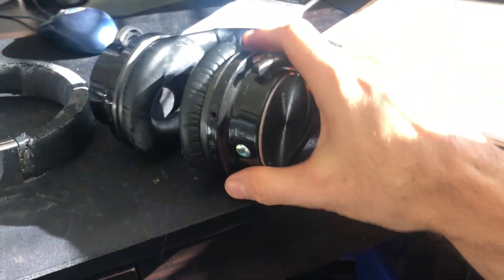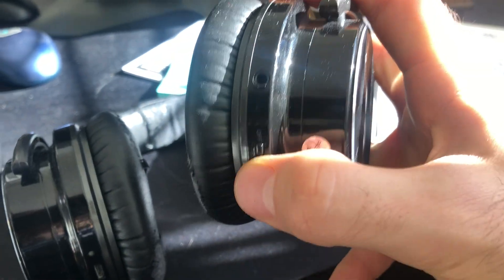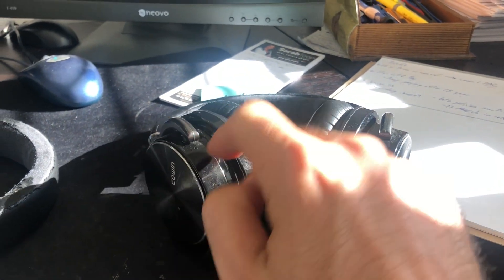So the way these Cowin headphones work, the controls are on the right ear. That's where the switch is — the on-off switches for the headphones. The battery sits in the other ear, so it's on the left side.